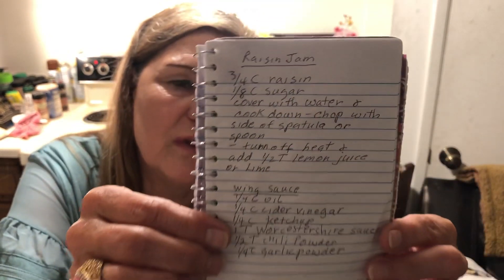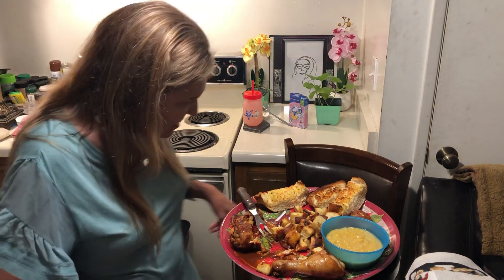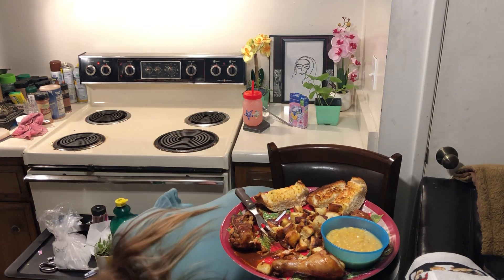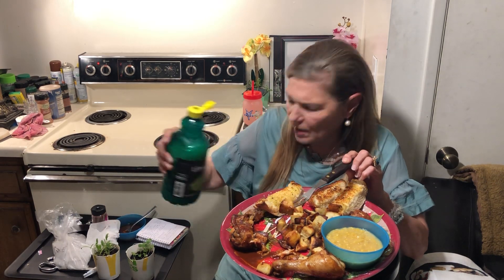I might as well give you the raisin jam recipe — I will put this on Twitter. I just stepped on the garlic bread. That's very hot. If you roast your sweet potatoes at 400 at the same time as you're cooking your chicken, this meal is a breeze. Yummy, this is good.